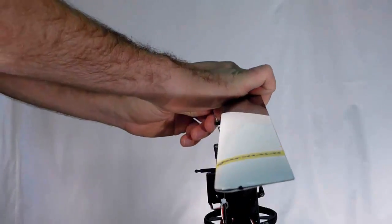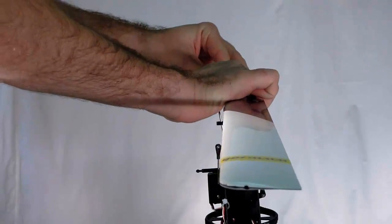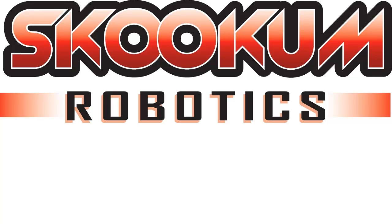That's all for now. If you need more setup or troubleshooting advice, be sure to email us at info@skookumrobotics.com, or check out the wiki at www.skookumrobotics.com. Happy flying!